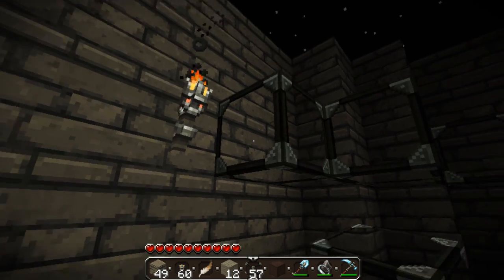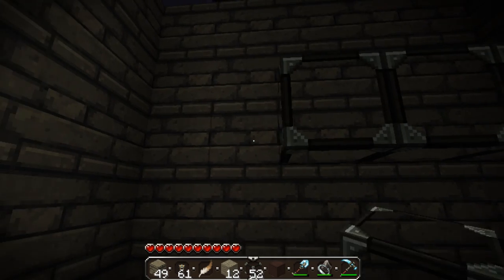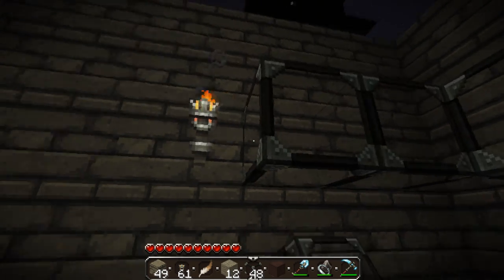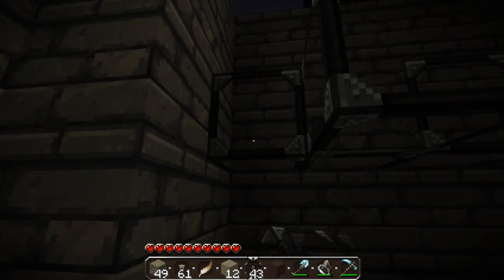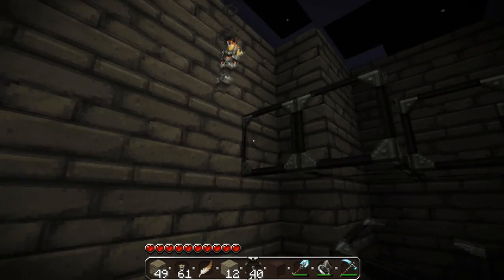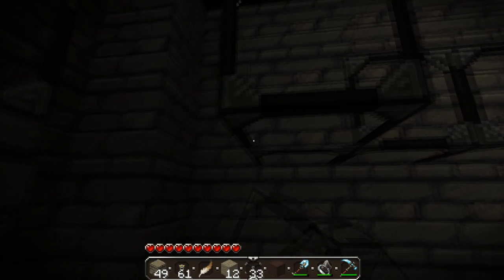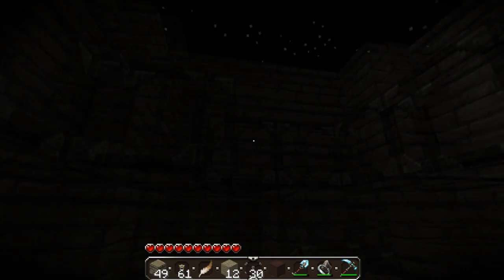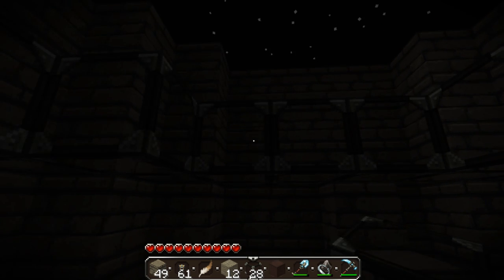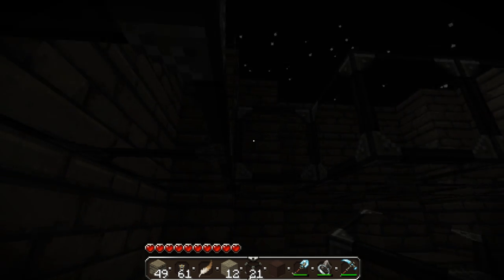I'm going to fill this all with glass. Try and be creative with glass, because if you don't have the connected textures mod — I don't, I used to — glass can look really bad. In my other one, I just have these little hot tubs that I built, and I only had glass over them. It's quite a nice effect.